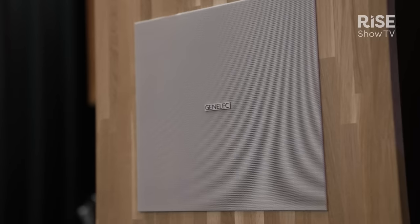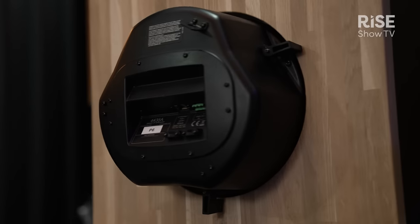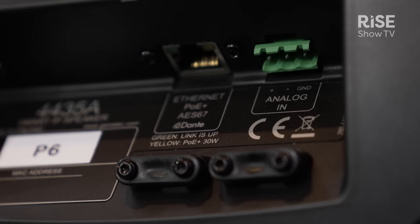In terms of connectivity, around the back of the speakers we have a single RJ45 connector that provides power, audio stream, and loudspeaker management. We also provide an analog input on a Euro block connector, which can be used as a fail-safe backup, or to feed an analog source into the speakers while running them via IP.